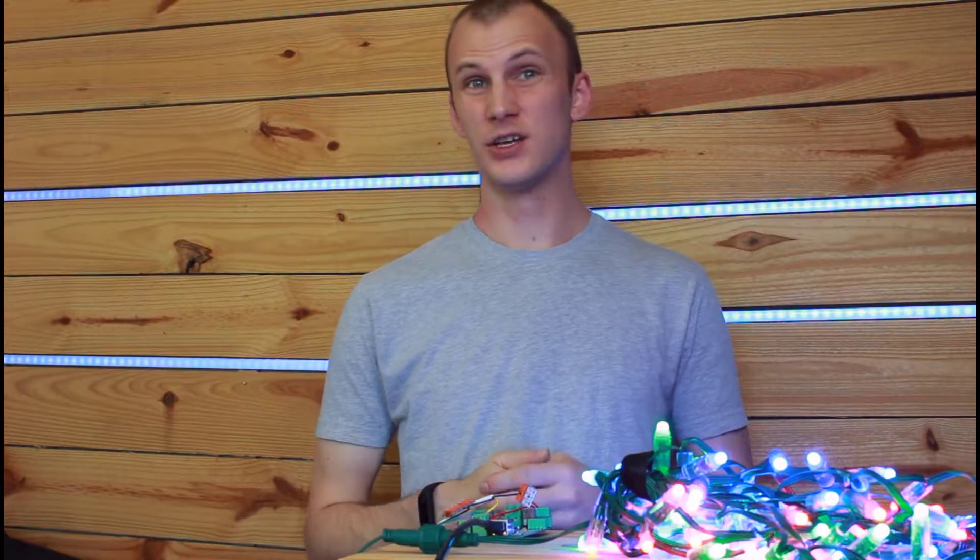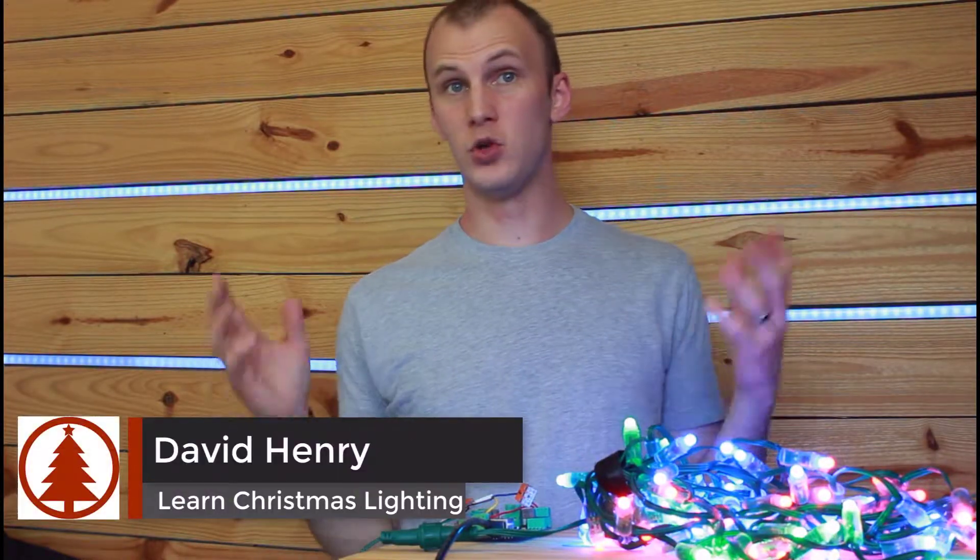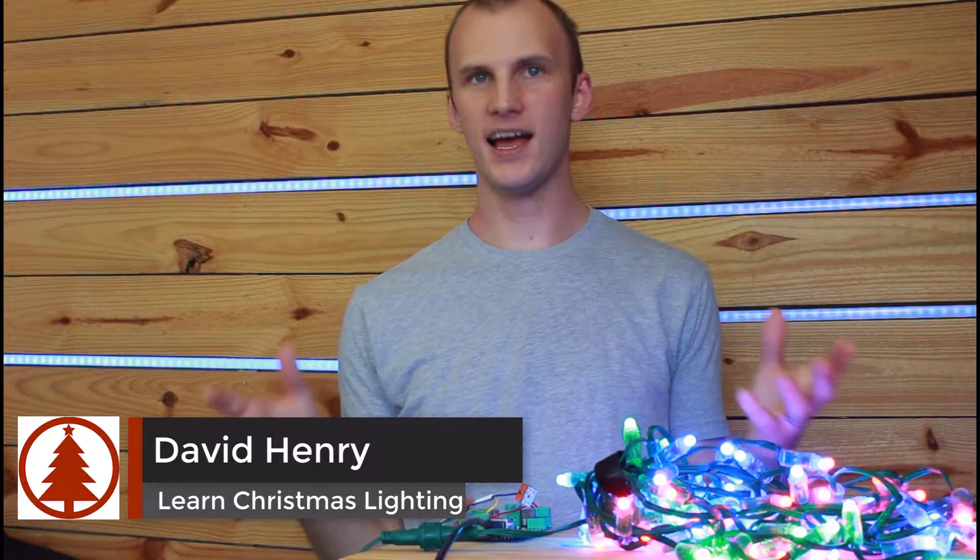If you are new to the hobby of Christmas lighting, you might be asking yourself, what percentage should I run my Christmas light pixels at? Hi, I'm David Henry from LearnChristmasLighting.com.